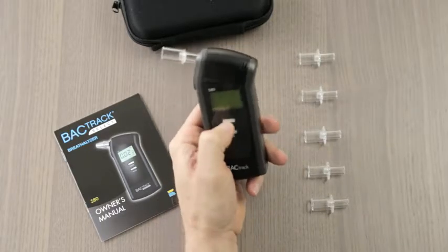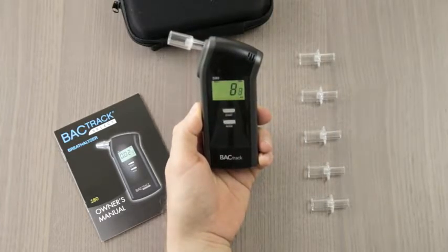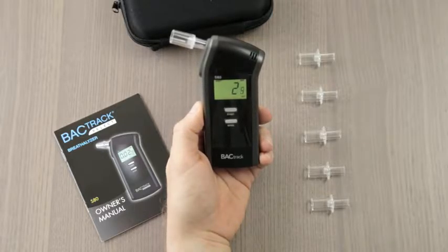Operating the S80 is easy. Simply power on the device and wait for the countdown timer to begin. It's important to wait 15 minutes after eating, drinking, or smoking before testing. This ensures that your results are as accurate as possible.